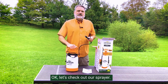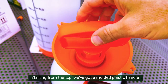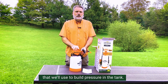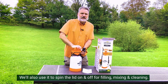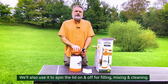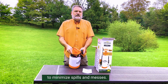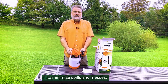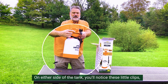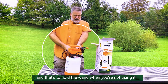Okay, let's check out our sprayer. Starting from the top, we've got a molded plastic handle that we'll use to build pressure in the tank. We'll also use it to spin the lid on and off for filling, mixing, and cleaning. Like all our sprayers, we designed a wide mouth opening to minimize spills and messes. On either side of the tank, you'll notice these little clips, and that's to hold the wand when you're not using it — just pop it in there.